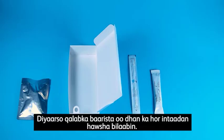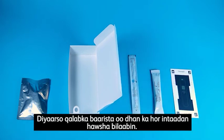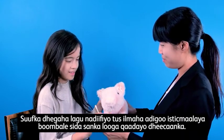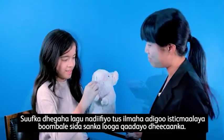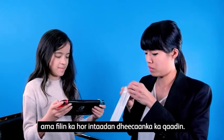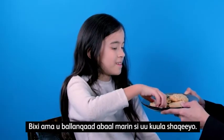We recommend the following techniques: have all test supplies ready prior to collection. Have a caregiver demonstrate pain-free collection on a stuffed animal using a household Q-tip. Use an iPad or iPhone to play music, a video game, or a movie to distract the child prior to collection.